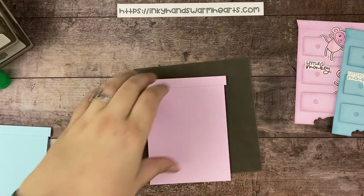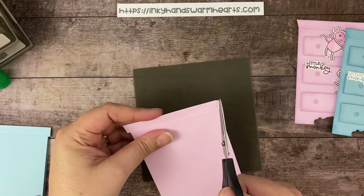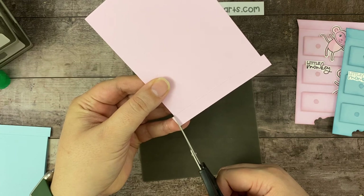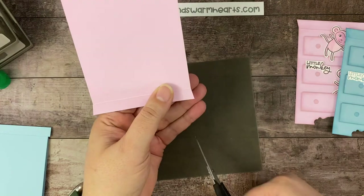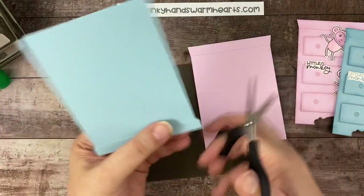Now we're going to trim the ends. We want it to be flush on this side and right at the four and a quarter inch mark on that side. I'm going to start here and just angle cut right from that corner to meet that part of the card. I'm going to do the same thing on the other side, and we'll do that one more time with our blue card.